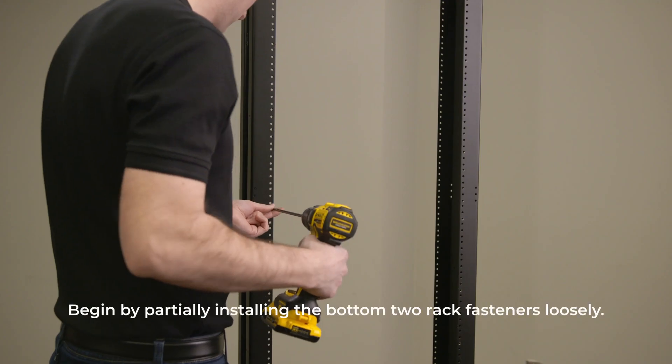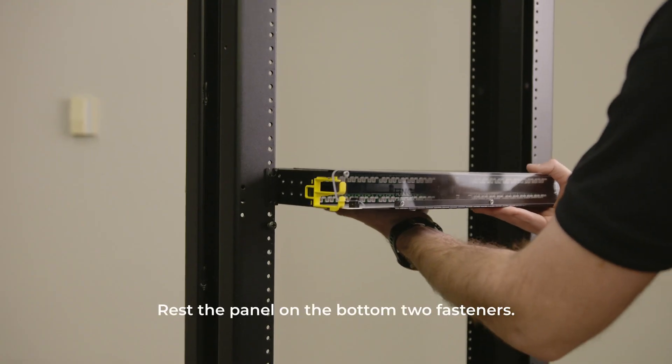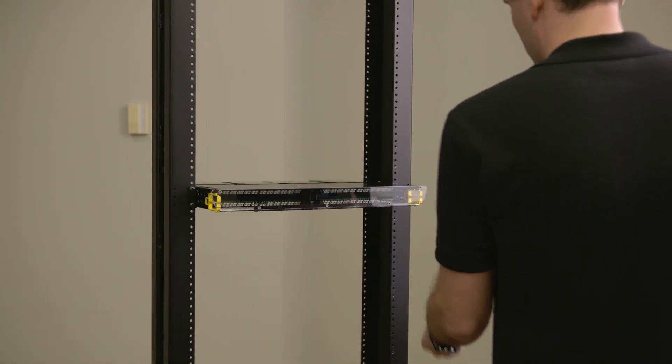To install the panel, begin by partially installing the bottom two rack fasteners loosely. Rest the panel on the bottom two fasteners. Now, add the final two fasteners and tighten.